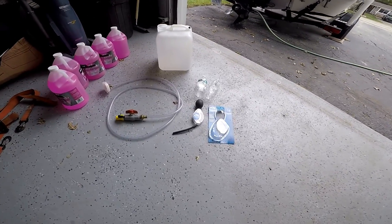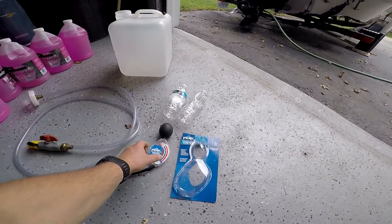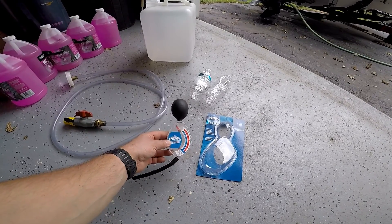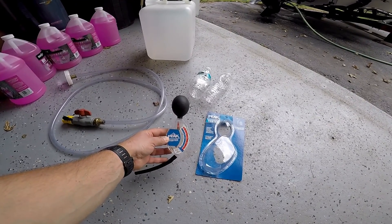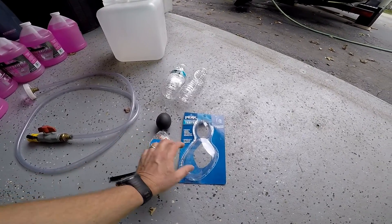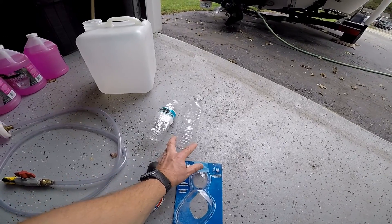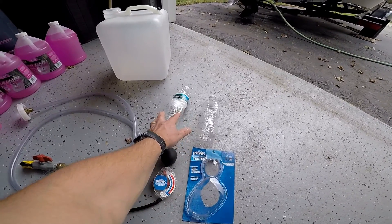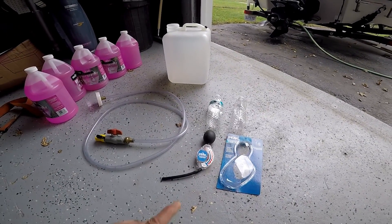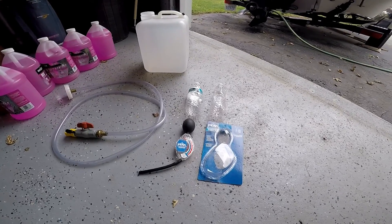What you're going to need to test to make sure you have winterized your engine properly is a hydrometer. I picked this one up at AutoZone — I'm sure they have them at O'Reilly's too. You can probably pick one up at any auto supply store. It costs about five or ten bucks. You're also going to need two empty plastic bottles to put your samples in, because you're going to test the sample from the block and the exhaust manifold.